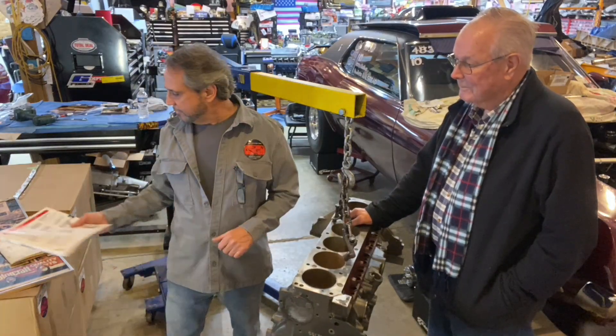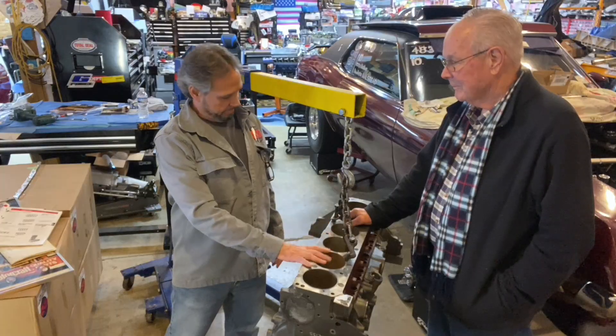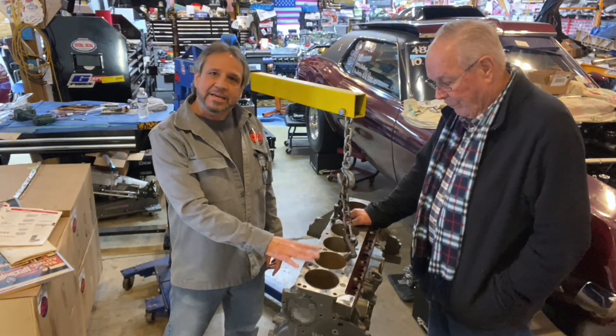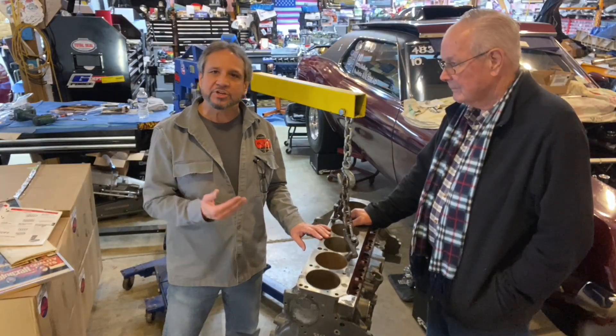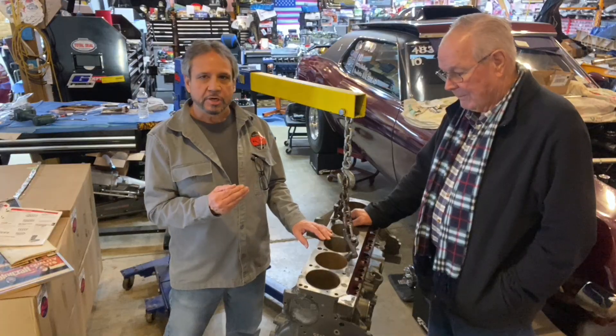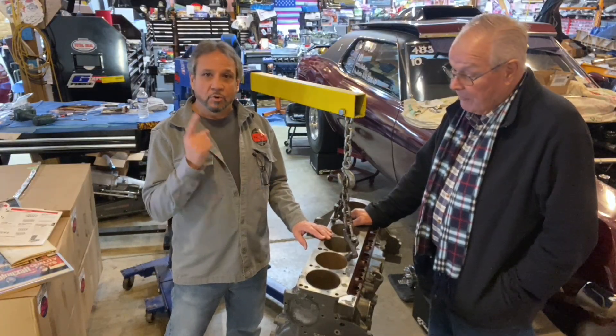Now, if you saw the other videos with Bob, we talked about this cylinder block right here and how special it is. They had an issue with keeping head gaskets on it. Once they started to get the compression past 13 to 1, that's when they started to have issues. So I'll let Bob tell the story. Listen to this.